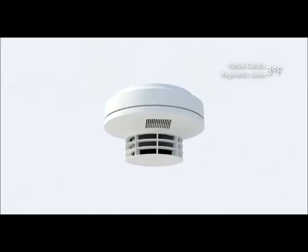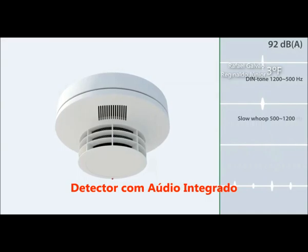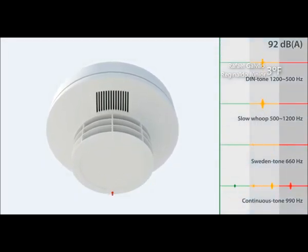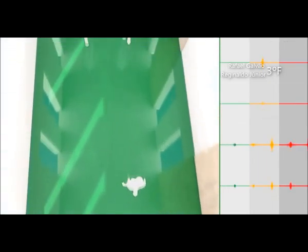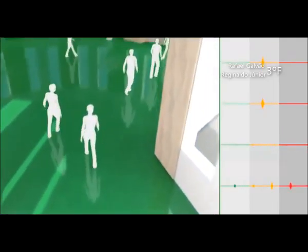Os detectores Securistar com áudio integrado suportam até quatro diferentes tons de alerta em três diferentes níveis de volume de até 92 decibéis. Graças à configuração individual, a sinalização pode ser usada para alarme de incêndio ou alarmes gerais.